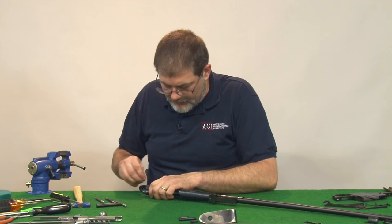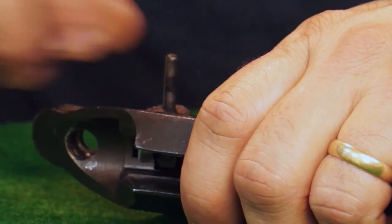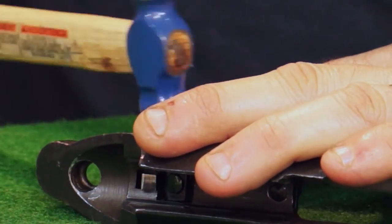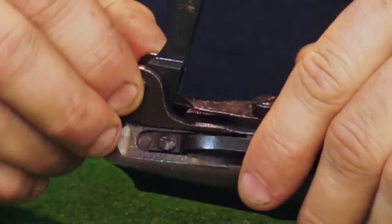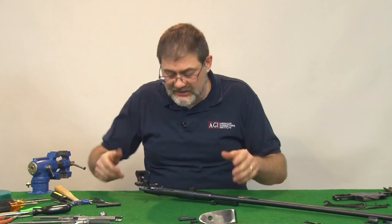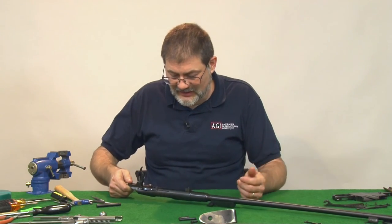Now, line up the hole through the receiver and the trigger, tap it down. Remember, this one's so loose it wants to fall out, so I've got to kind of remember that while we're messing with things, so I don't turn it and it falls out and gets lost.